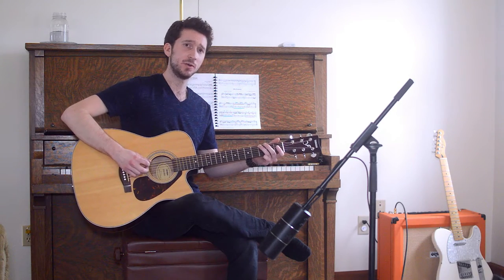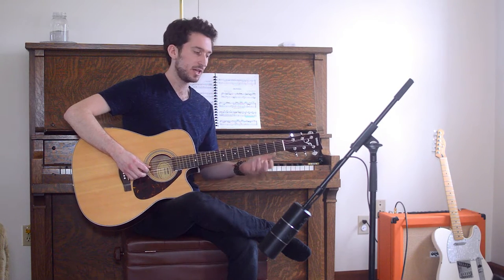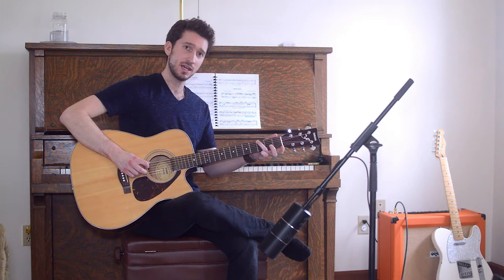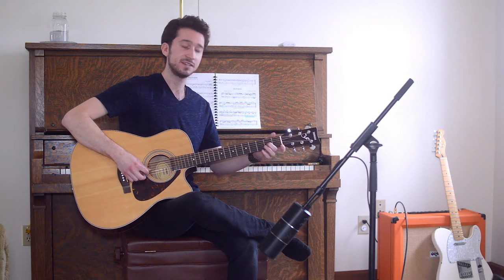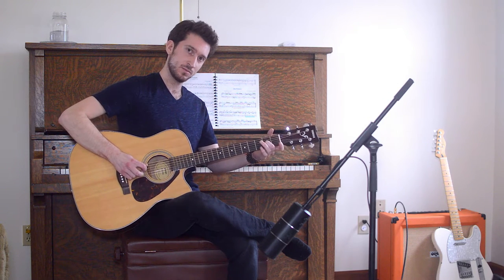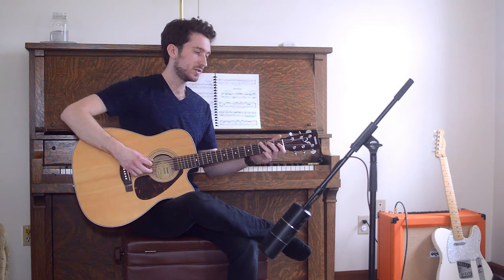Our next note is going to be A. So where are we going to get that from? We have G, then G sharp, and then A. We decided that our A is going to be second fret on the G string. For our first two notes, I'm plucking the bottom note with my pick and then I'm using my middle finger to pluck the higher note.